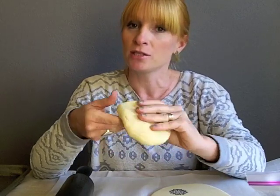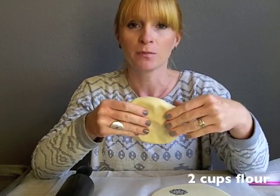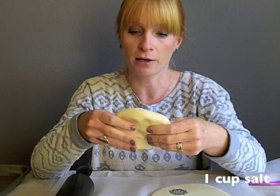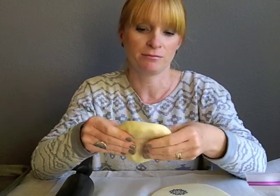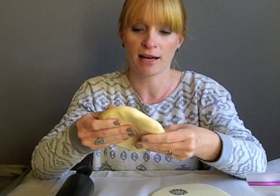It's very simple: you just need two cups of flour, one cup of salt, one cup of water. Put it in a bowl of a mixer and mix it up — or you can just mix it by hand — but an electric mixer with a paddle is a lot faster.